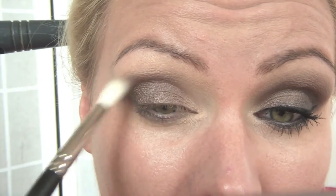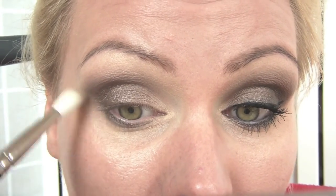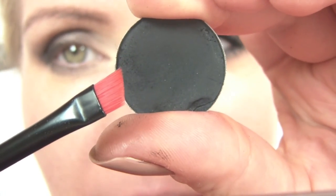Again with Satin Taupe and the blending brush, I'm going to start blending out on the brow bone. Then with MAC Carbon and a pencil brush, I'm going to darken up the outer V and trace along the lower lash line with the black eyeshadow. Again with MAC Carbon and an angled brush, I'm just going to go in the outer corner, very close to my lash line, and give my lash line a little bit more definition with the black eyeshadow.